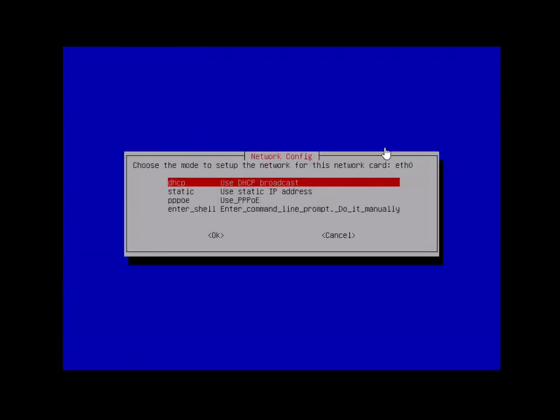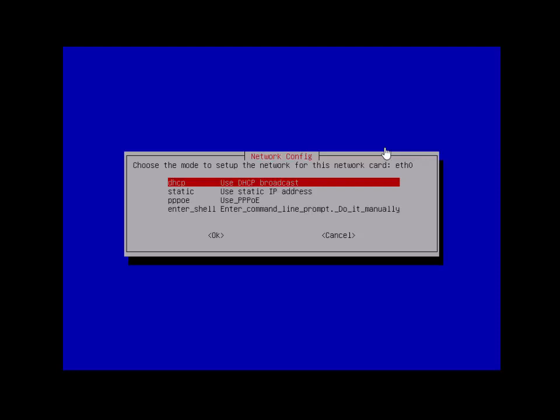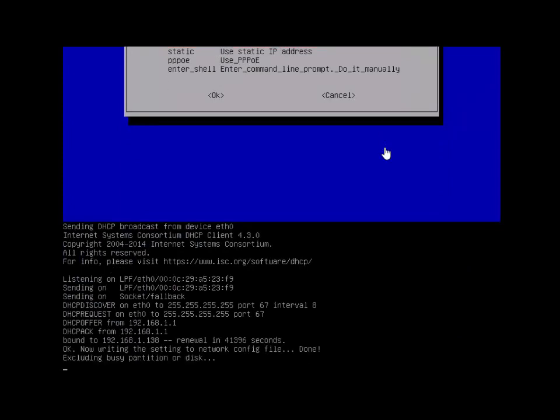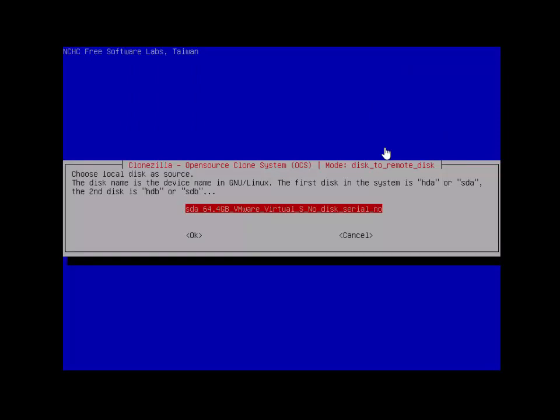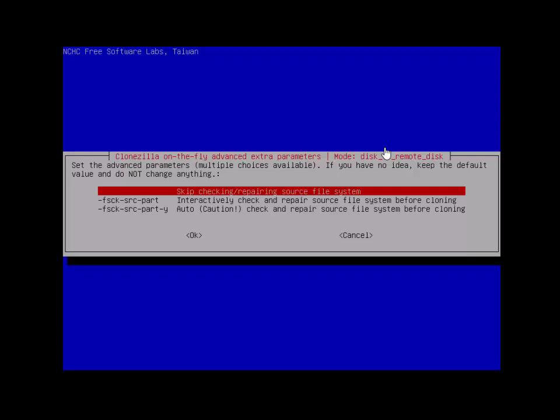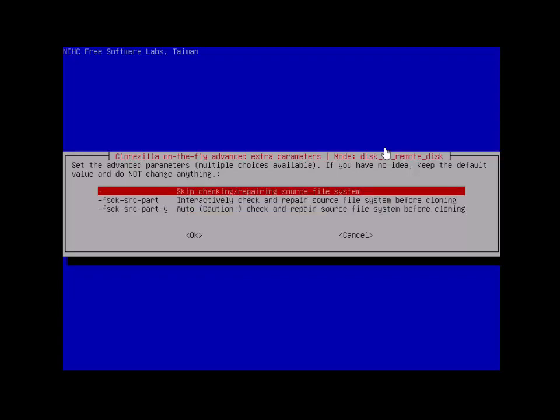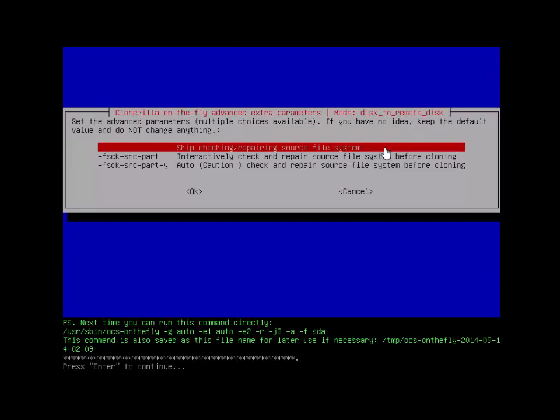Now we're going to choose DHCP, unless you know your static settings and want to use those. It will get an IP address, and now you select the drive you want to copy — I only have one in this computer. If you want to check your file system for errors before cloning, you can select one of those options. I just installed Windows 7 so I'm skipping that. It will give you a quick command you can use next time.